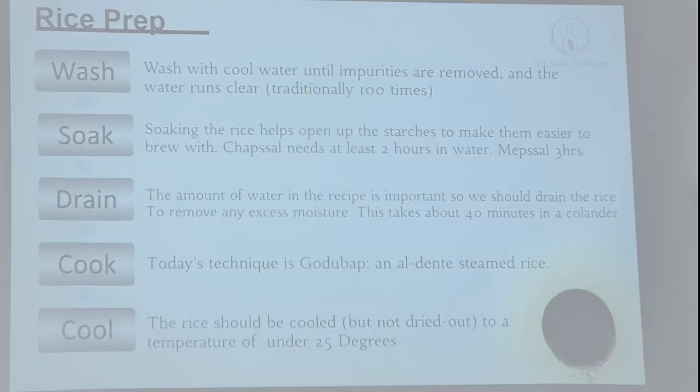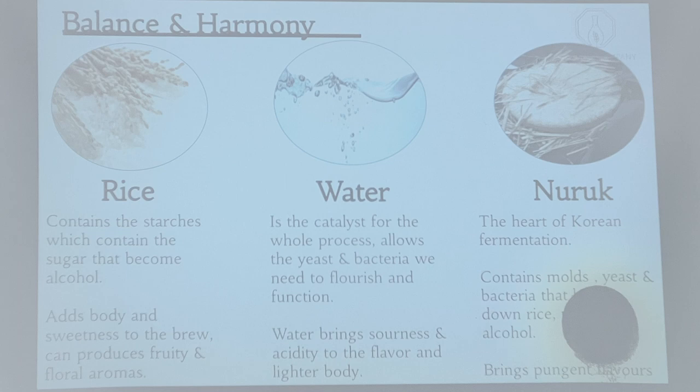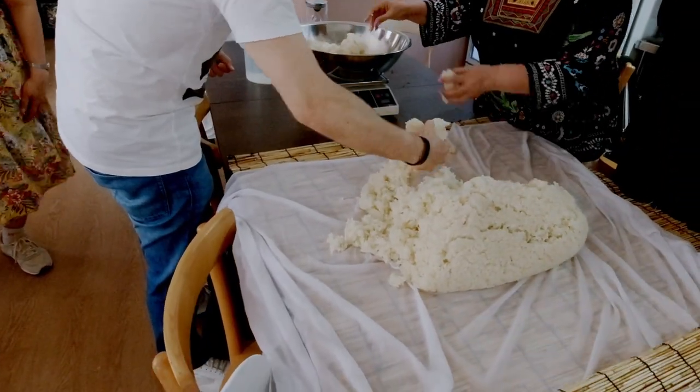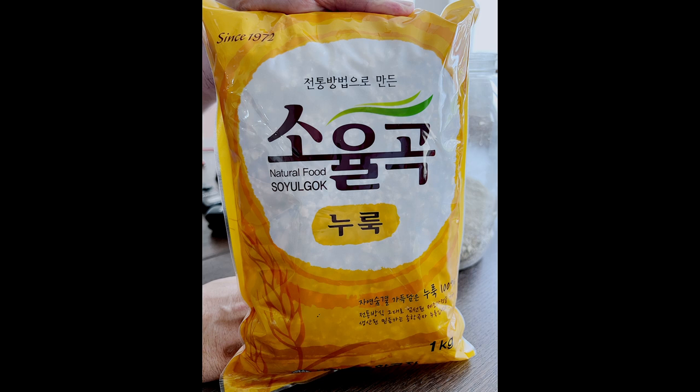While waiting for our rice to cool, we had a little bit of class time. Some slides on the overhead took us through the rice prep stages and the importance of the three prime ingredients. The online course contains the information from the in-class slides. After class time, we weighed out the ingredients according to the recipe. Nuruk is a traditional Korean fermentation starter — it contains the enzymes that convert starches to sugars, the yeast that ferments sugars to alcohol, and bacteria that create the lactic acid giving Makgeolli its distinctive taste.